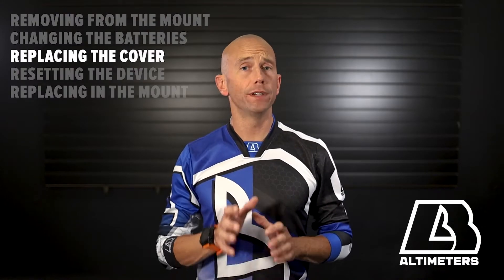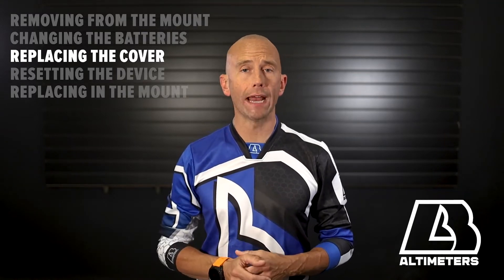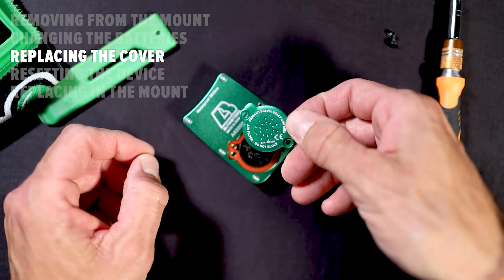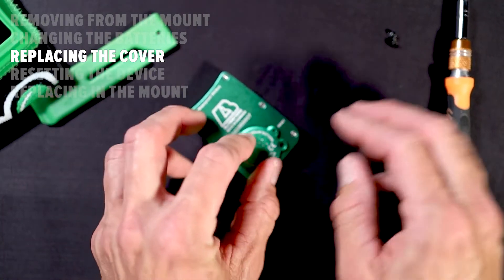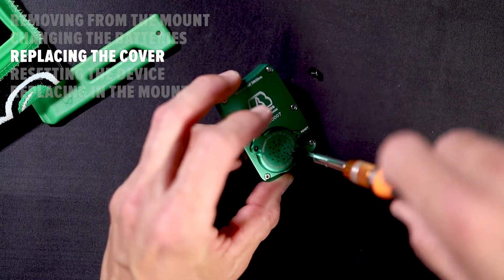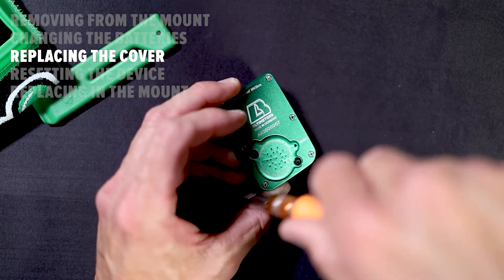While the Ares 2 is waterproof to a depth of 3 feet for up to 2 hours, if you do submerge the altimeter, you should allow it to dry for 48 hours. The air filter is built into your battery cover, so if you need to jump immediately after the altimeter was submerged, or if the air filter is otherwise contaminated, you need to change the entire battery cover.